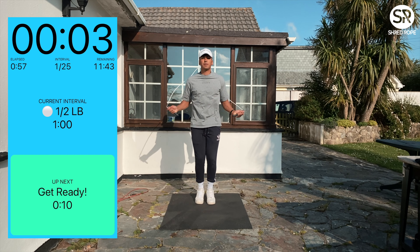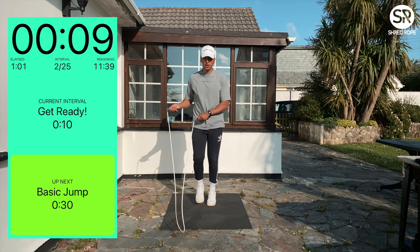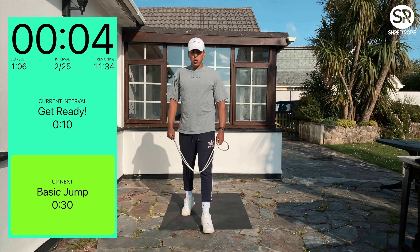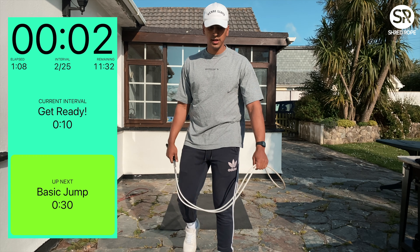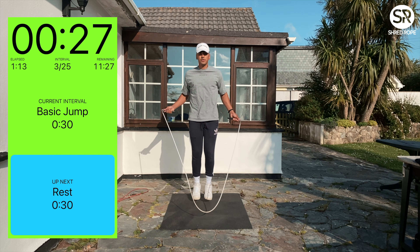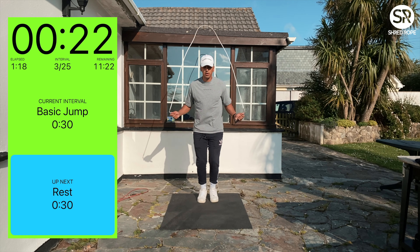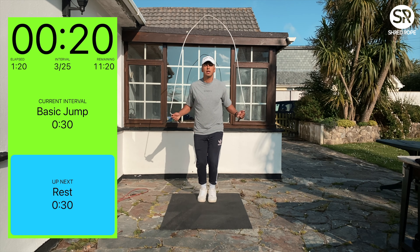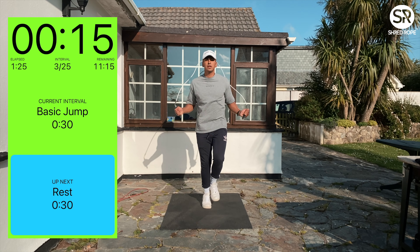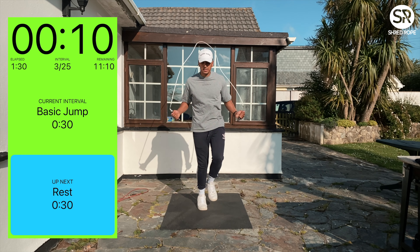So one minute jump rope — heavy rope. Get ready, let's go. Basic jump for 30 seconds. Comparably I'd have a shorter rope right now because all I want to do is just go fast, burn those calories and get a sweat on.